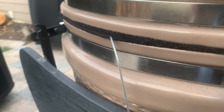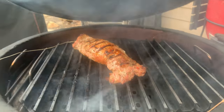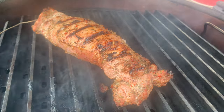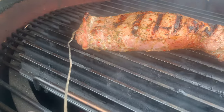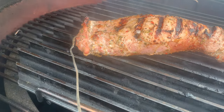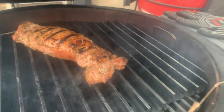We also cooked a marinated pork loin — a great indirect cook where we were trying to stay under 300 degrees. We stuck the probe into the center of the meat and let the fan control the fire for us, and that cook was fantastic. It had a great flavor and a nice crust on the outside that built up over time, and we were really happy with how the Flame Boss performed.